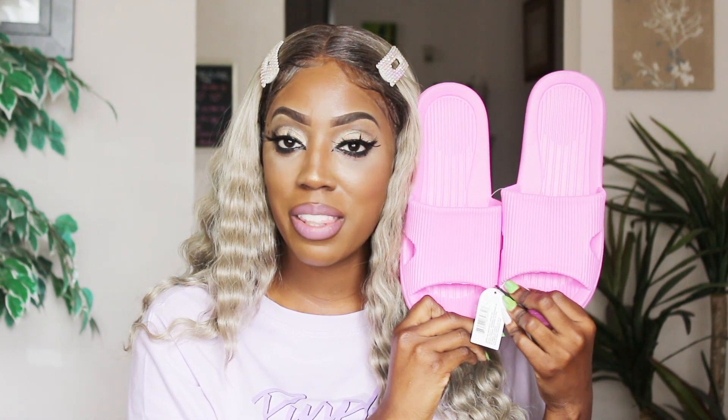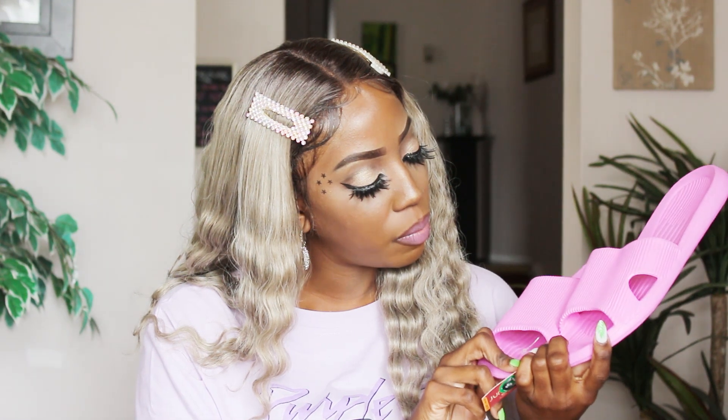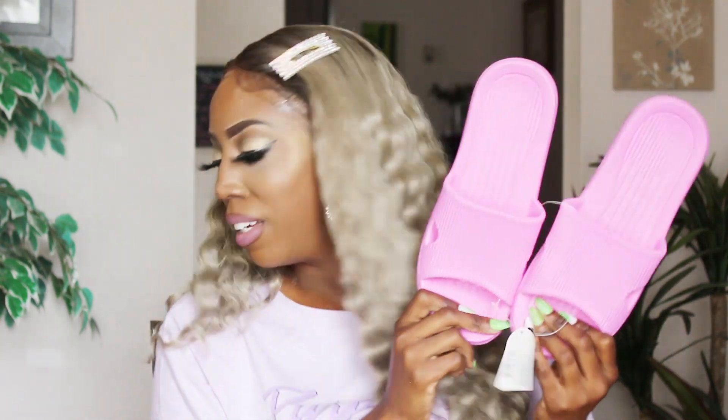These shoes are the exact color of those Nicki Minaj crops that broke the internet — oh, I love them. I feel like I want to bling these out with some hot glue. They're not crops but I can still do stuff to them. I got these as run-to-the-corner-store, run-to-the-mailbox type shoes, but oh they're so pink — I love it.